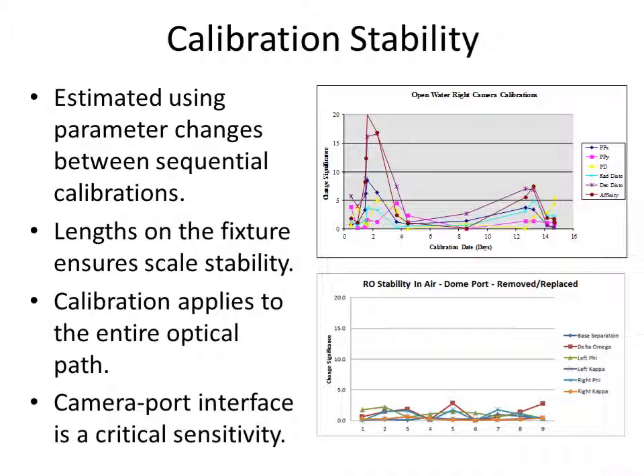Calibration stability is also very important. The graphs here show two examples: a Sony TRV camcorder from a period before we understood how critical it was to rigidly connect the camera lens to the housing port — here calibration parameters vary wildly. In contrast, a GoPro HERO 2 in a very stable underwater housing setup shows very little variation across a series of 9 or 10 calibrations. The calibration applies to the entire optical path, so the rigidity of the camera-port interface is absolutely essential to ensure system stability.